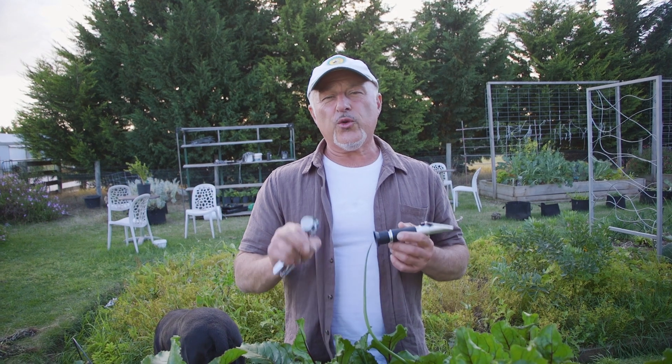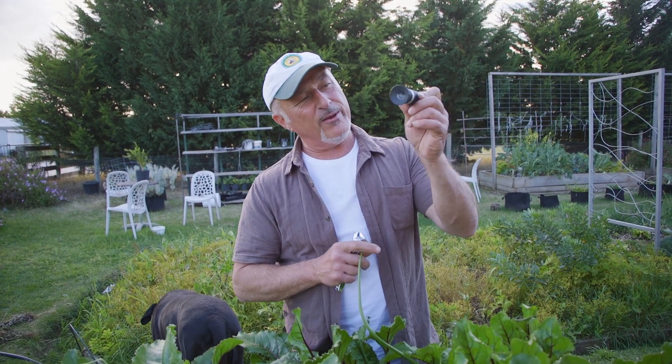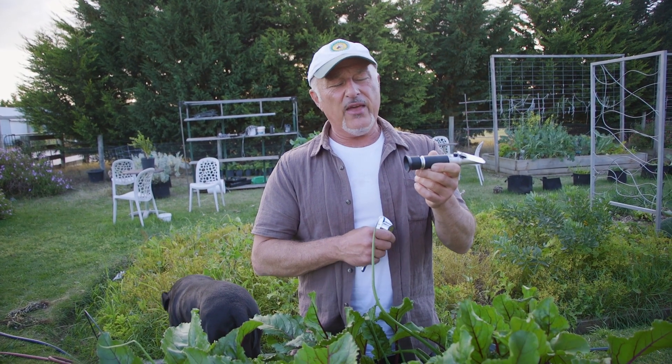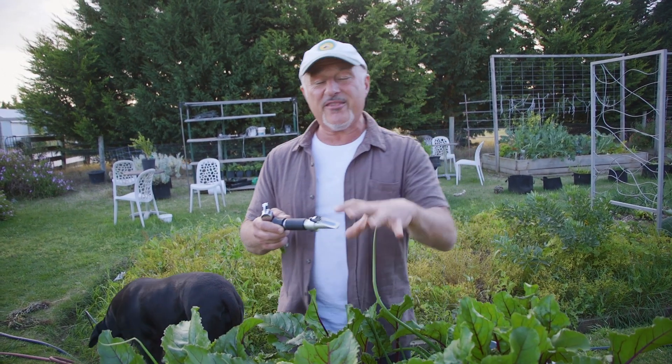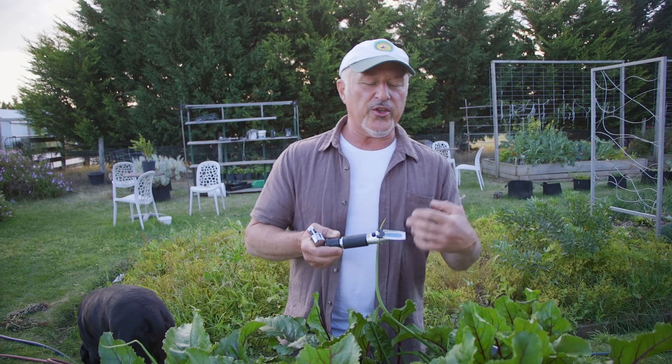We also need to factor in the time of day you're doing the test. If you get one of these refractometers — and it's great to get one — you should walk around not just your edibles but even flowering plants to see how they're performing, how they're progressing, what sort of nutritional value they've got.